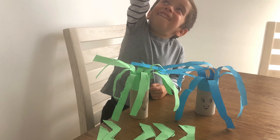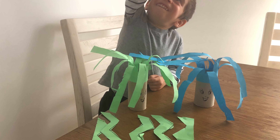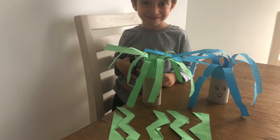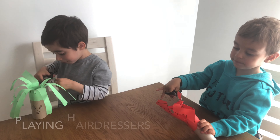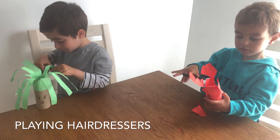He got practice cutting zigzag lines as well. It's very important to have cutting skills because it develops the fine motor skills, which will be helpful once he starts writing. I hope you guys have enjoyed this video.